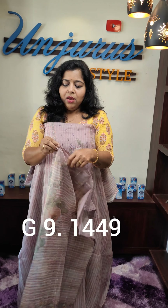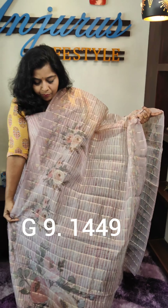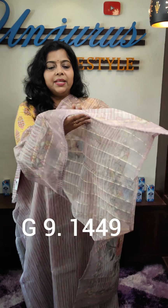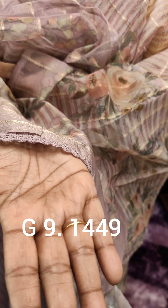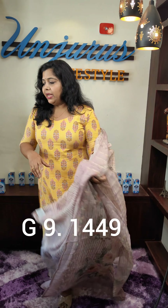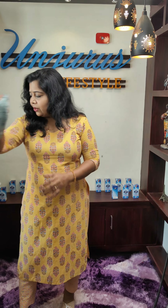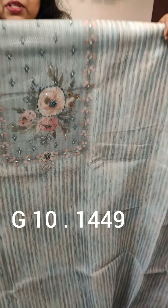Even with the color of the Noil Silk — it's 1449. In this material, it is a nice material. It is a light shade. It is a green color — a light shade. It is 47.